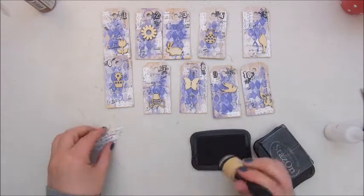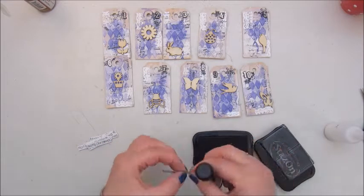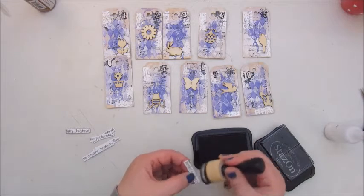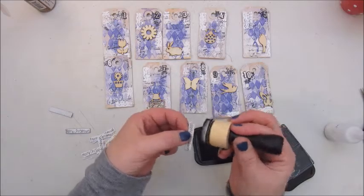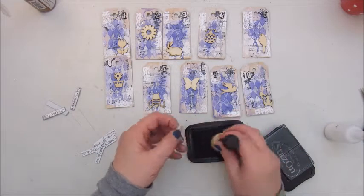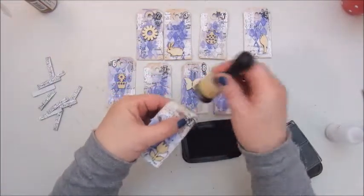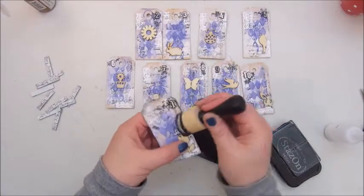I'm just inking the edges with the Stazon ink pad on my little paper strips, and also the edges of the little tags.